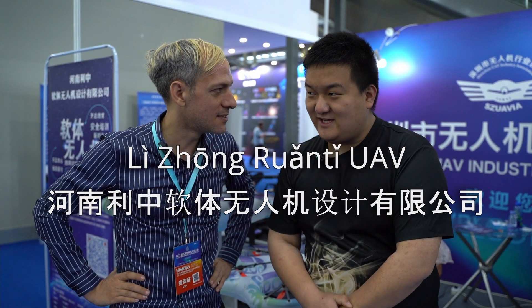This is Tully with World Drone Congress here at UAV Expo. I'm here with Shu-Fa, and the name of your company? Li-Zhong-Ran-Ti UAV. You guys are located where? In the middle of China, Henan province.